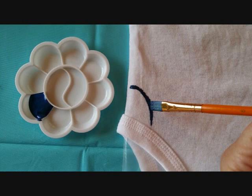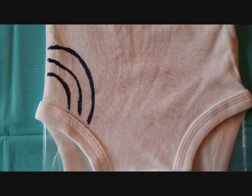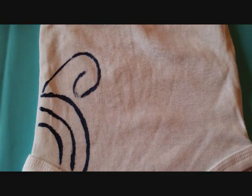Next, load your brush with just a little bit of fabric paint and start in the lower left-hand corner. Use the edge of the brush to make the arches seam here and add a spiral.